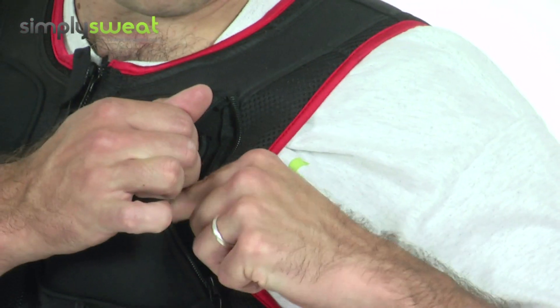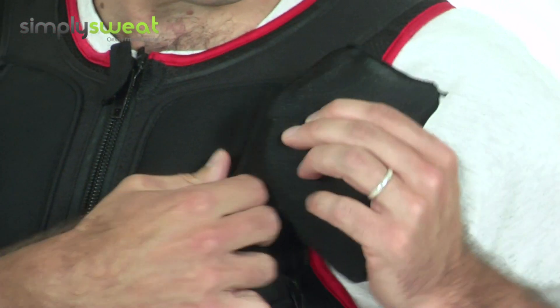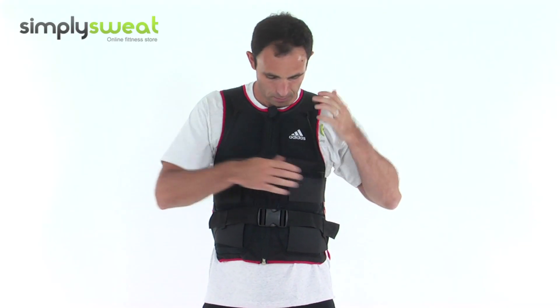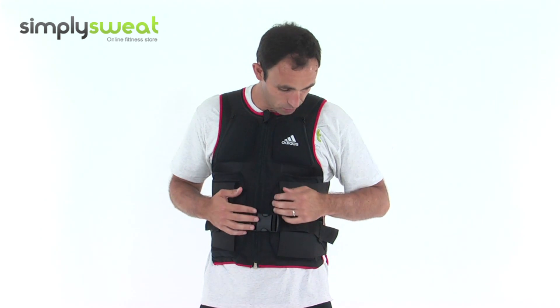On the front, you've got two half kilo weights, easily accessible. You remove them so you can trim your weight. The jacket comes with ten kilos, but obviously just fit it to your needs.